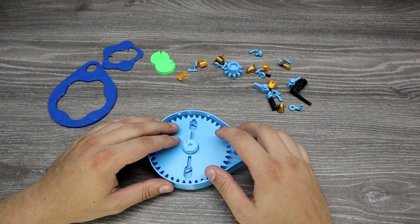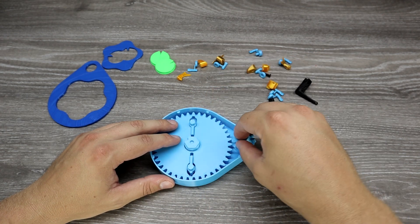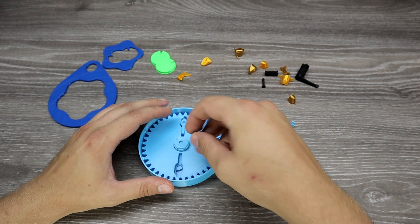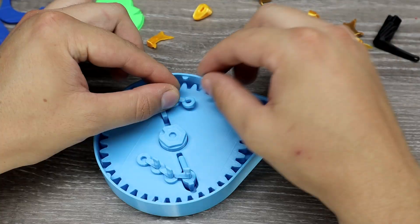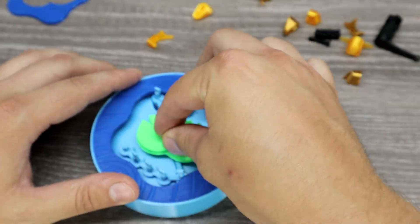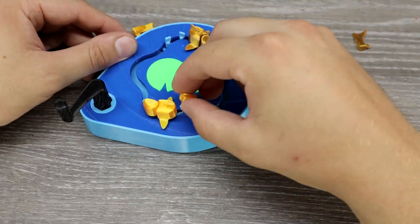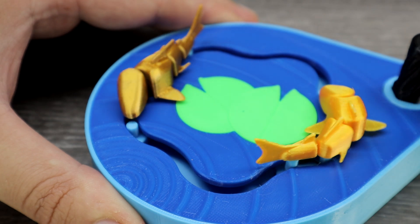This thing needs some assembly and you can find good instructions on the model page. As usual I didn't watch them first, so I did some things wrong, but after watching the instructions I managed to assemble it — it's actually not difficult at all. This moves nicely and is very easy to rotate the crank.